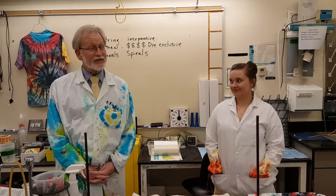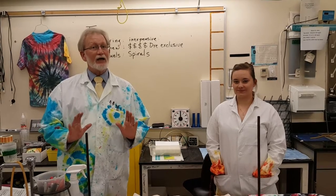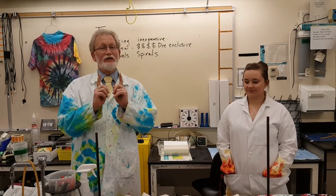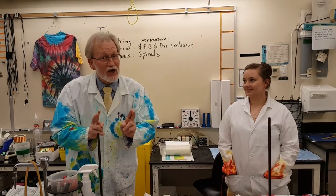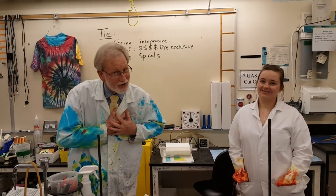Alright, this is your first intro into tie-dying. Today we're just going to talk about tying. One key overriding thing you need to remember about this: it is an art form, not a science. So don't be asking us a lot of questions on how to do this or how to do that. That has to come from the heart.